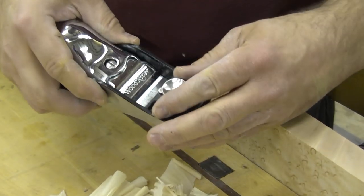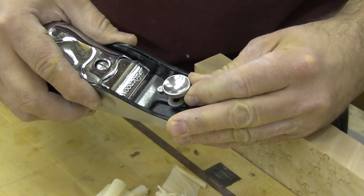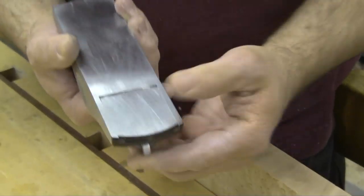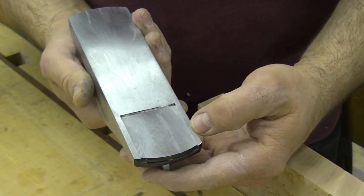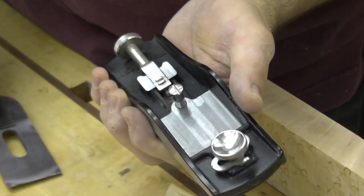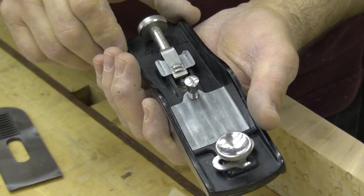You'll also notice it has an adjustable throat. Loosen the knob and use the lever to push one way or the other to open or close that throat — used when you're trying to control tear out. You'll notice from the backside how clean the machining is, which is something you typically find on far more expensive tools. When I remove the lever cap and take the blade out, you'll see a very generous bedding for the blade, which helps keep that blade absolutely stable during use.